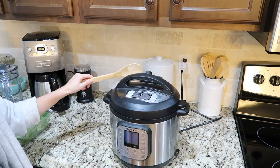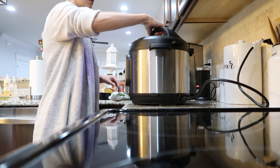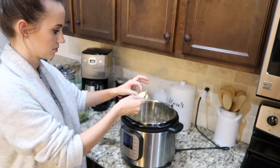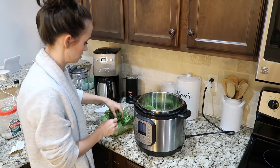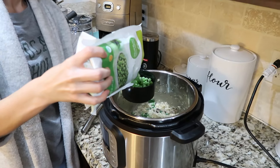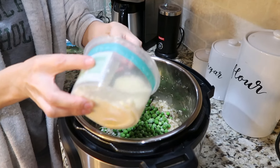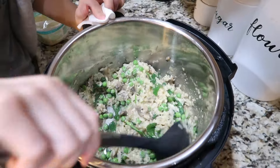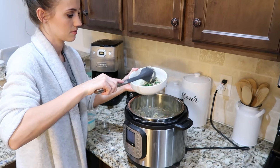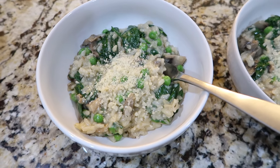Turn the Instant Pot to pressure cook and cook for six minutes. Once the timer goes off, release the pressure. Now that the rice is cooked, stir in two tablespoons of butter and two cups of baby spinach, and stir until the spinach has wilted. Then add three-fourths of a cup of frozen peas and one-fourth cup of freshly grated Parmesan — and that's it!